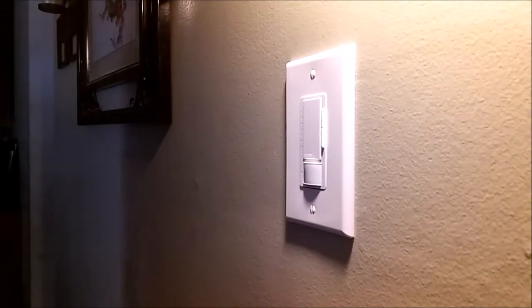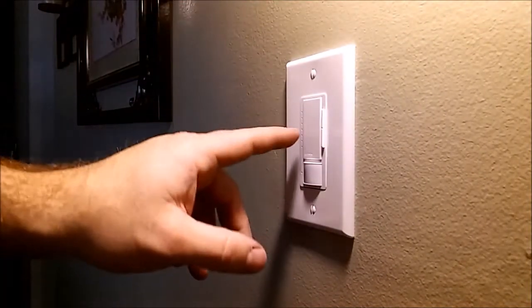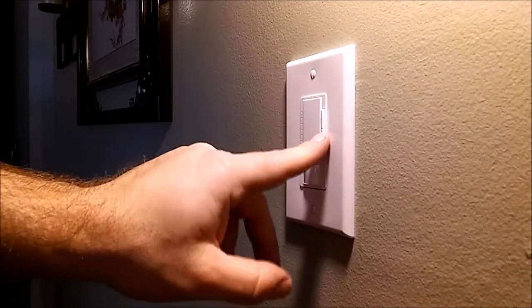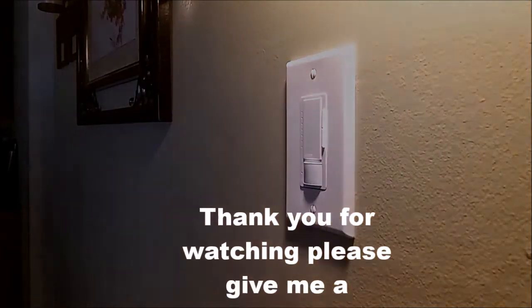And that is our light switch installed — look at that gorgeous white light switch! Motion sensor, dimmable on the side. Now I'm going to go ahead and test this thing out.